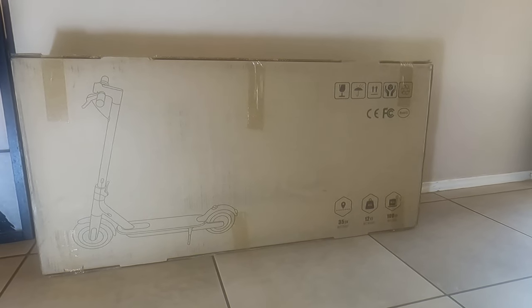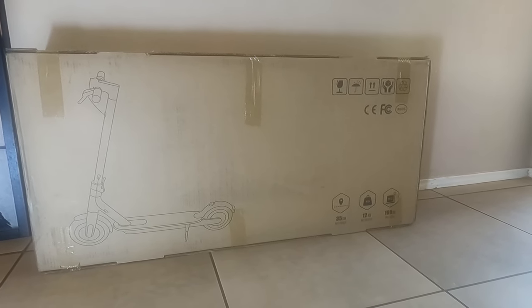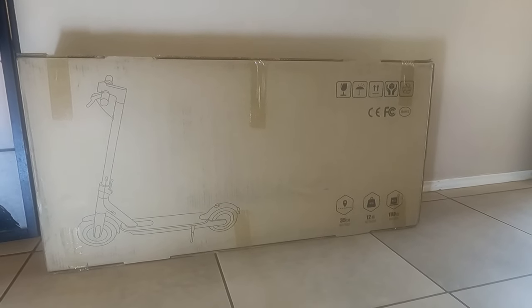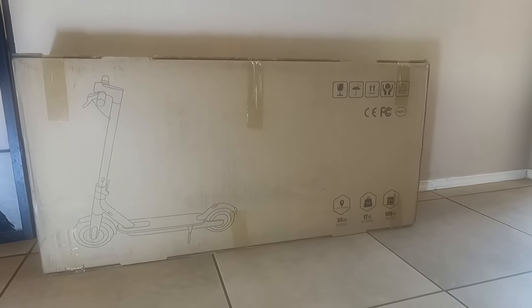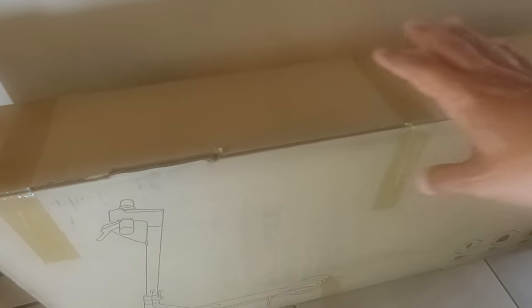In this video, we're going to be unboxing and reviewing this electric Commute Zero scooter sold by FitNest on Amazon. I will include the link in the description below.